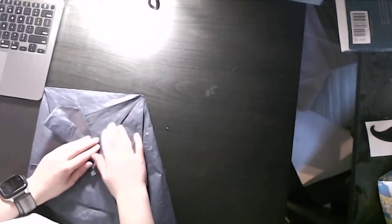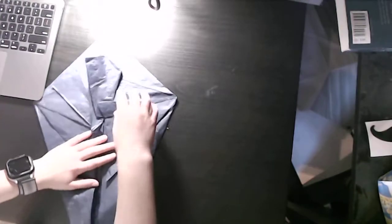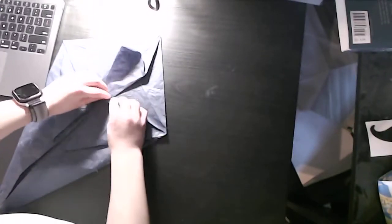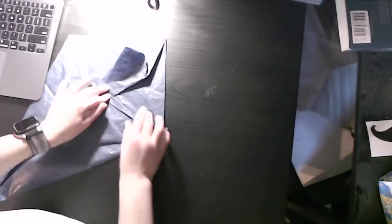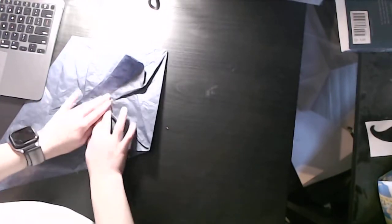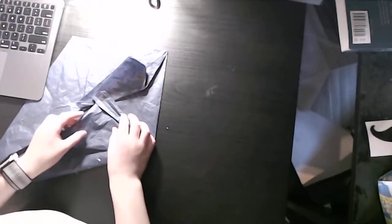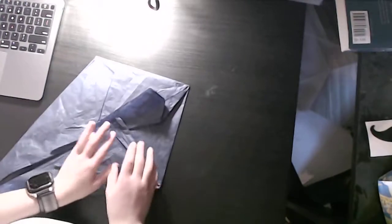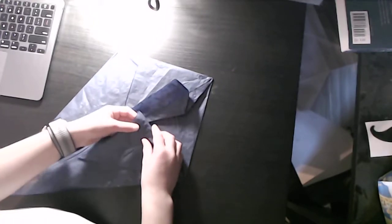Now we have the first side done, but that's not all. We are going to fold this into fourths — fold in here and repeat here, then fold in here. Now what we're going to do is some pleat reverses — that's what I like to call them. We're going to start by working here, but make sure your creases are extra strong.